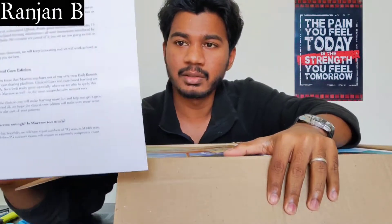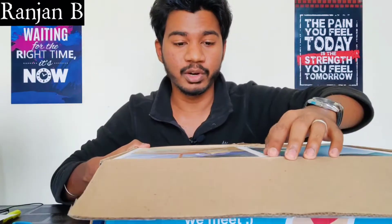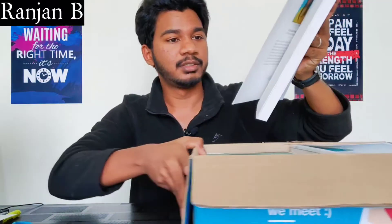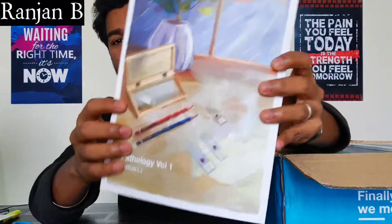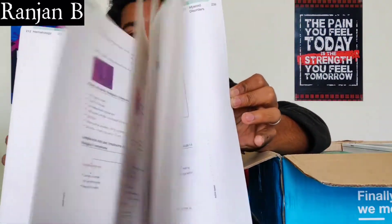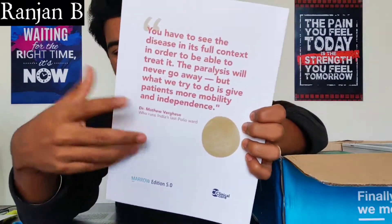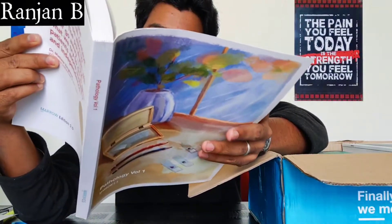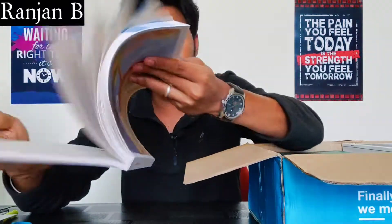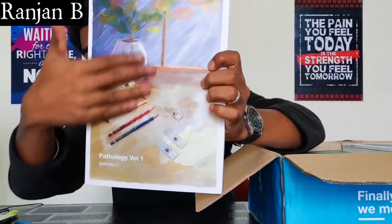One card is given inside. The books have arrived — let's see what they are. The first one is Pathology Volume 1. The book quality is good, it's really good. On the back of the book they have given many quotes, as we saw in Volume 1 as well. The outer cover is very nice — I really like this cover.